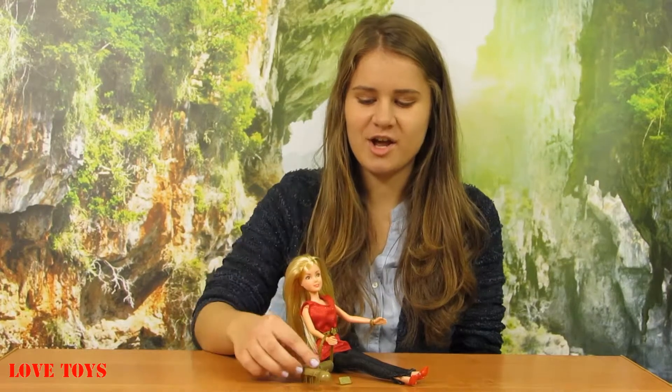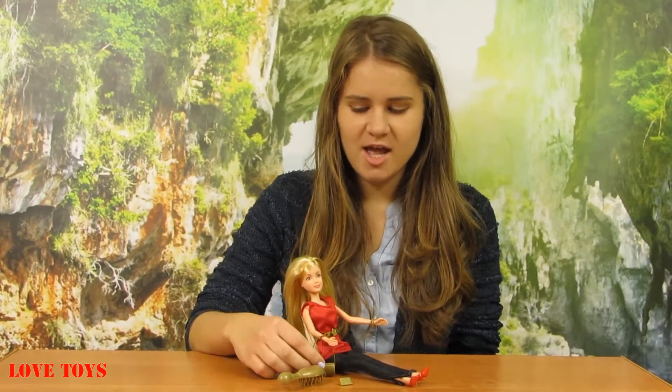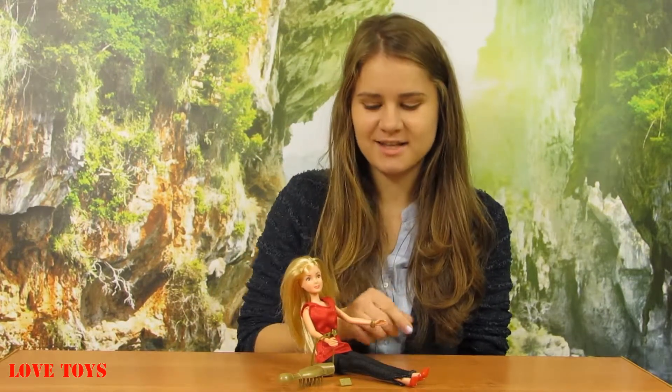So in my opinion this doll looks fine and she has a lot of accessories — we can see a hairbrush, a phone, and even a purse. Her big plus is the fact that she can bend her legs and her hands, so that is very nice because thanks to that we can set her in a lot of positions. To see more of our reviews check out our Love Toys channel, thanks again for watching, bye!